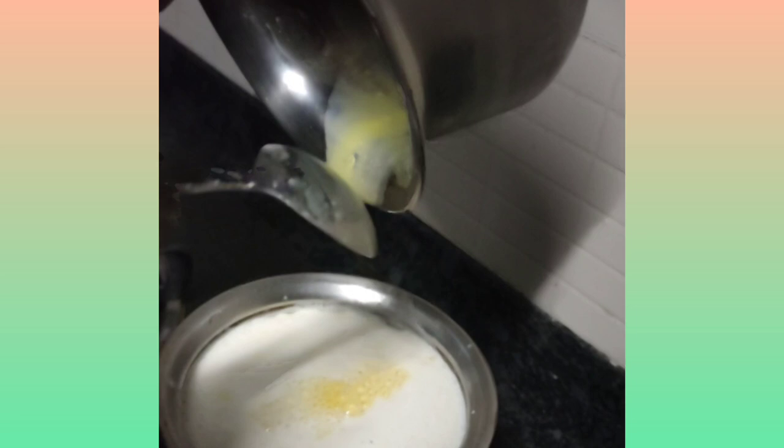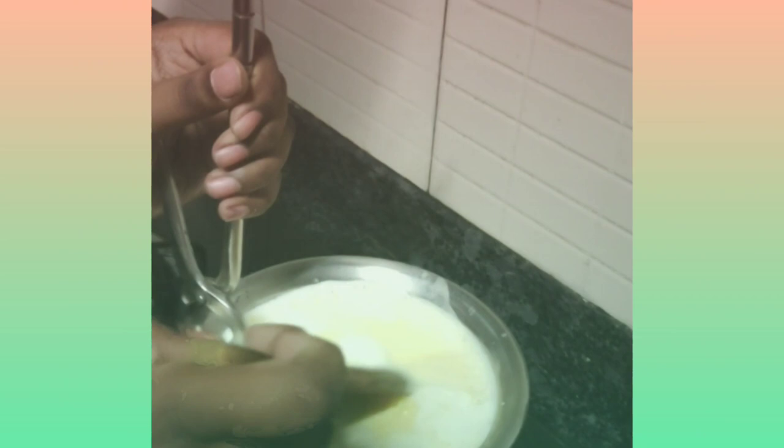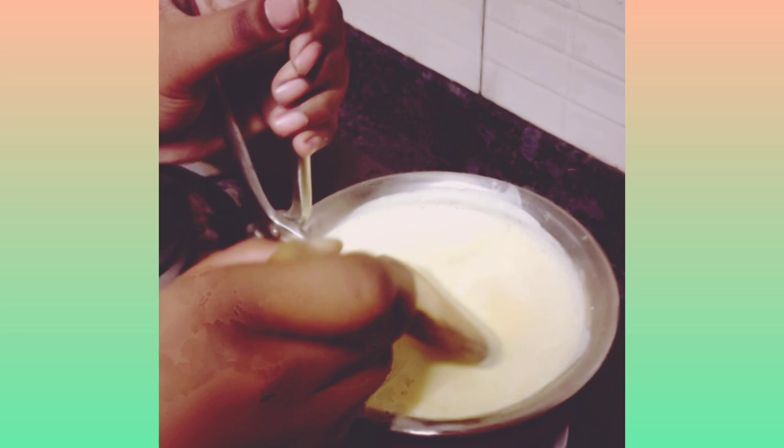Hold it — here we go. Now I will stir the milk. We will keep it for a minute and then switch off the gas and let it cool. Till then I should keep stirring. Show the consistency.